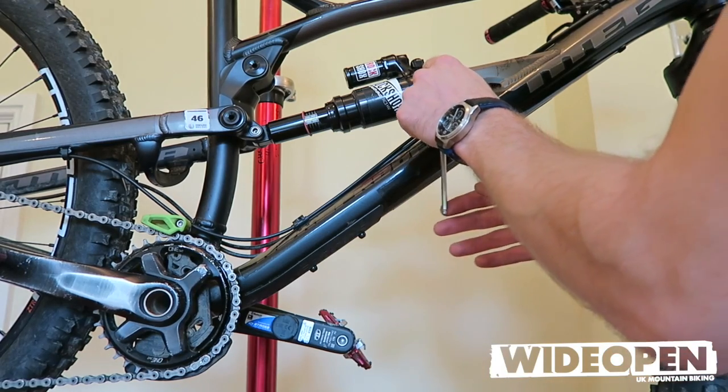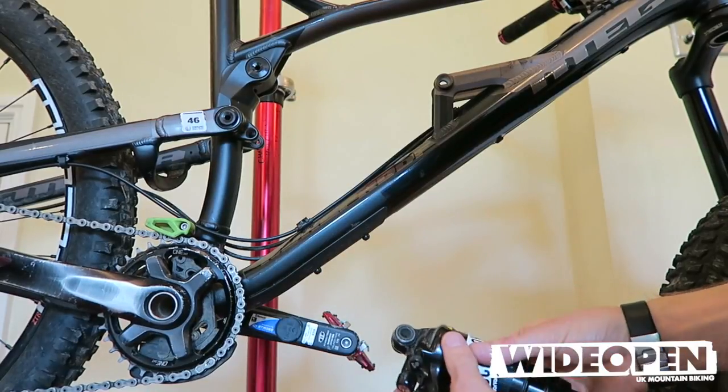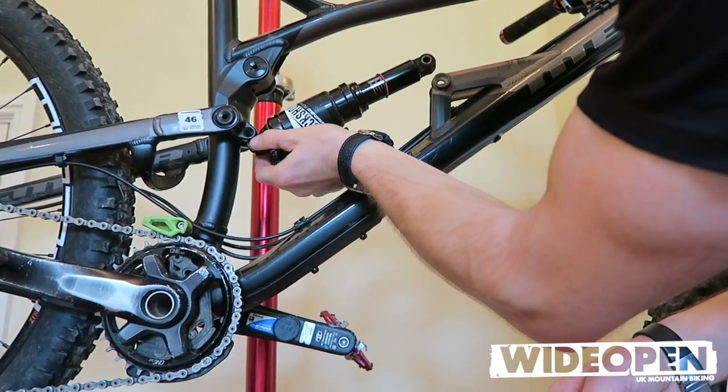So first of all let's take the shock off. What I want to do now is flip the shock over so the reservoir is on the bottom of the bike.